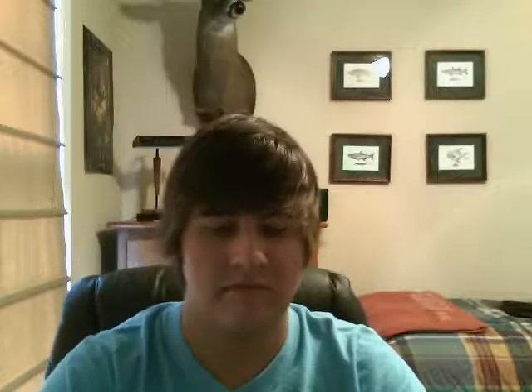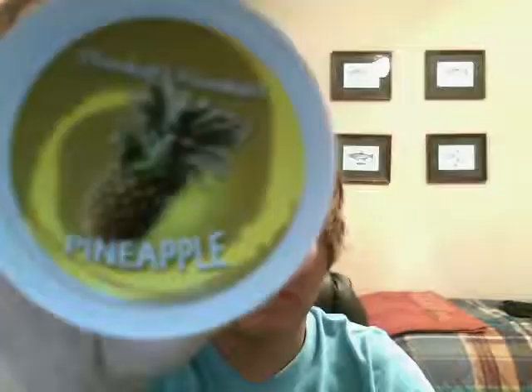But anyway, today I have for you: Hookah Hookah Pineapple.